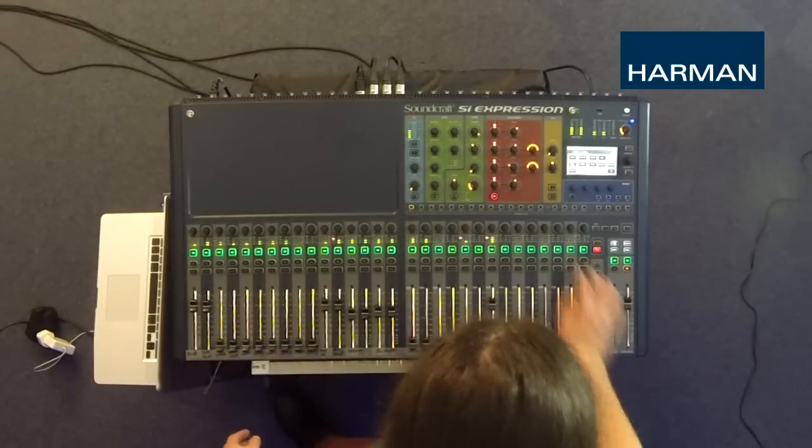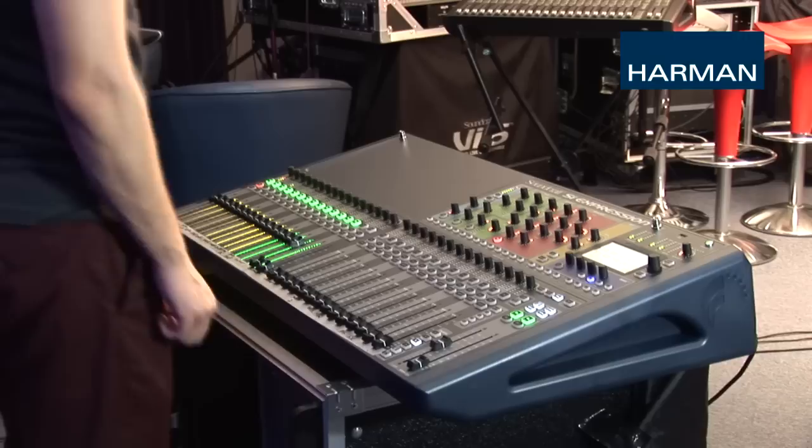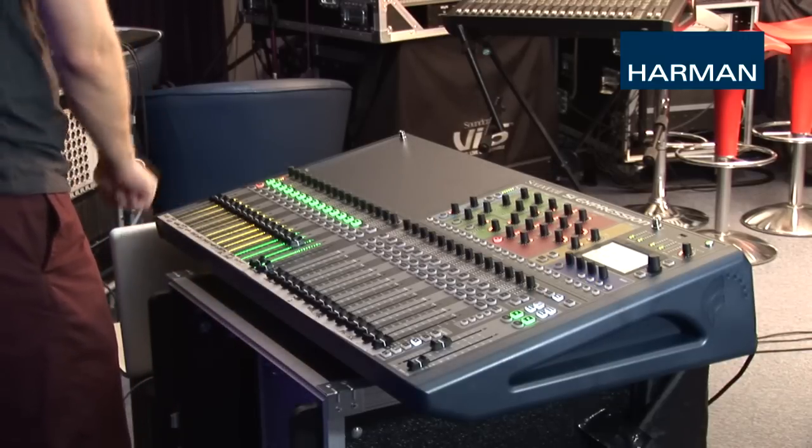You'll notice this fader at the far end of the console is also lit up yellow. This is our mix master, or aux master. This controls the master level of the monitor wedge and can also be found here on layer C of the console.